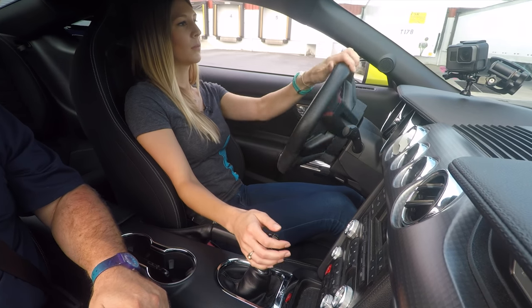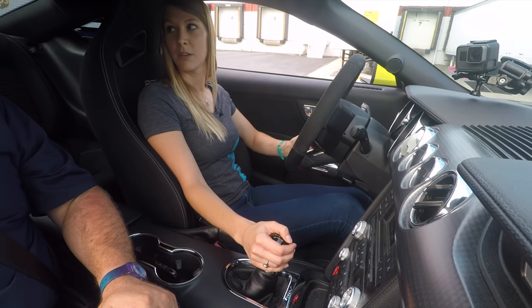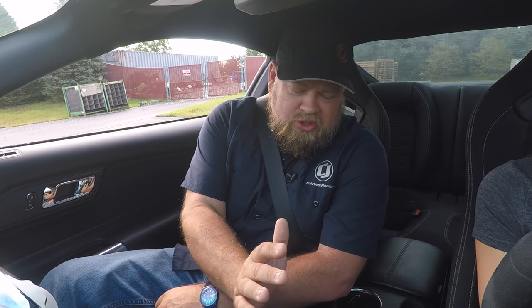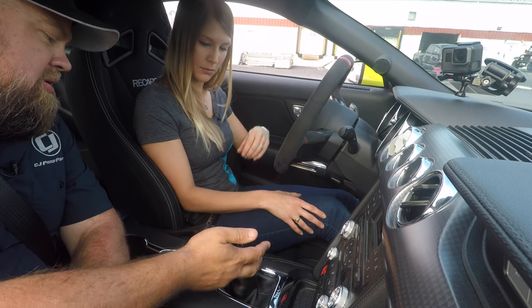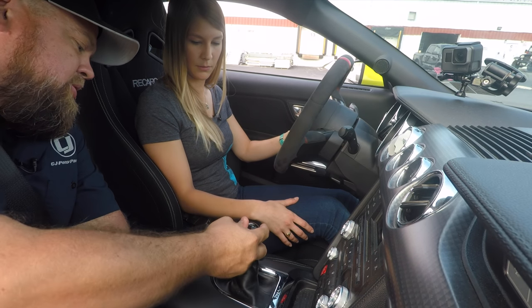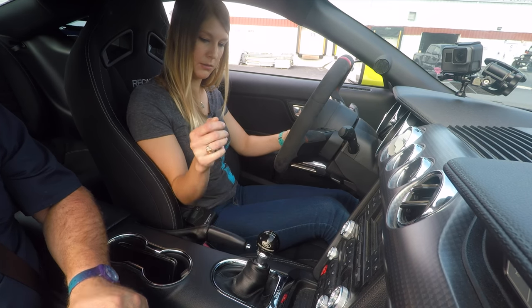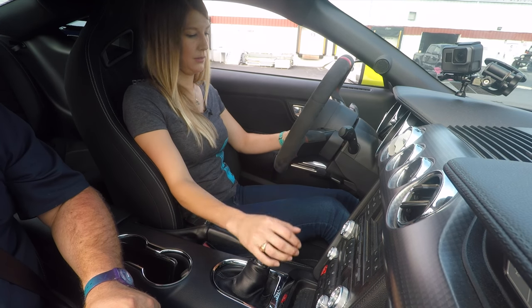Clutch in, brake and stop. Now let's have a little bit of fun — let's put it in reverse and do the same thing. Every car's reverse has a trick to getting into it. On the Mustang you lift this collar up — reverse is where first is but further over. You lift it and pull it all the way towards you, and that's reverse. You can always tell because the backup camera will turn on. Now do the same thing as first.